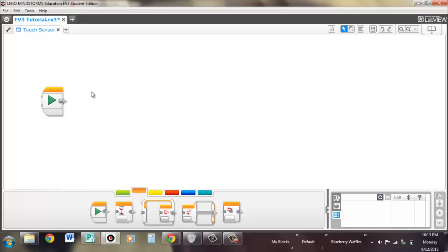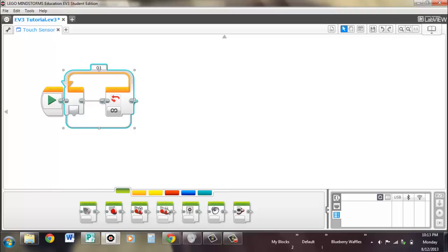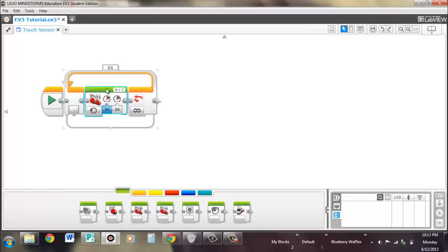We're going to take a look at two different ways to use this. The first one is a loop, and we're going to make it drive until you touch the touch sensor. We'll use the on mode, so it'll run forever — it doesn't have a set degree or time, because we want the loop to take care of that.